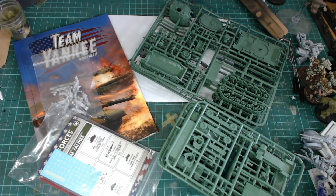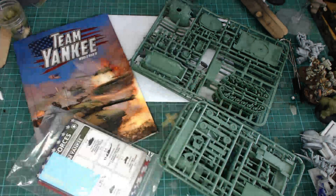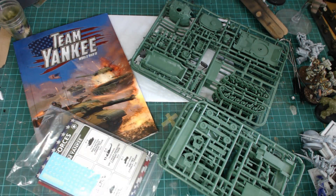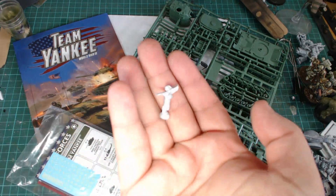Okay, so as you'll see, it contains a whole bunch of plastics. You also get your cards, and they have decals in them which is kind of cool. The crew is all metal — we'll just get one of the Stinger guys out to show you.